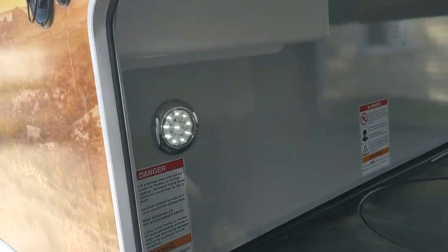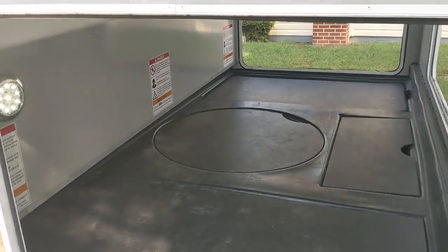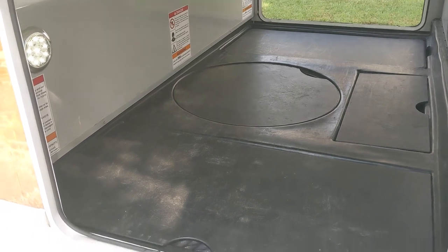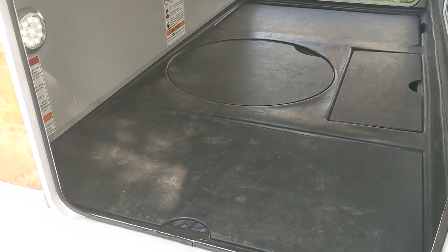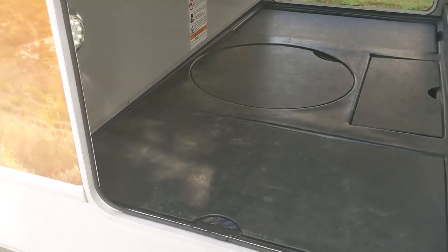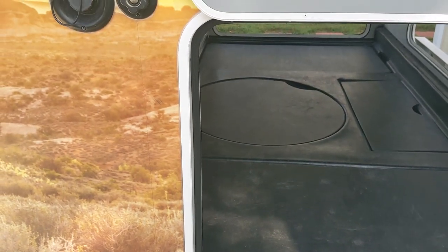There are lights in the storage compartment as well. Really overall a great storage compartment. Just be aware — don't store anything too valuable in there, as the keys are common and any 751-style key can unlock this. It's a minor security issue well-known in the RV community.